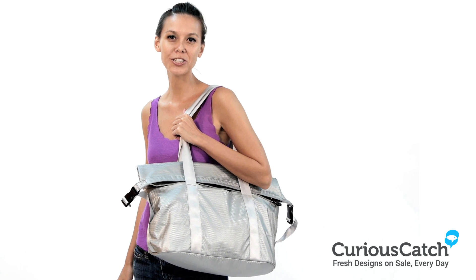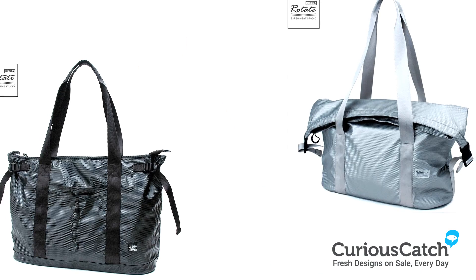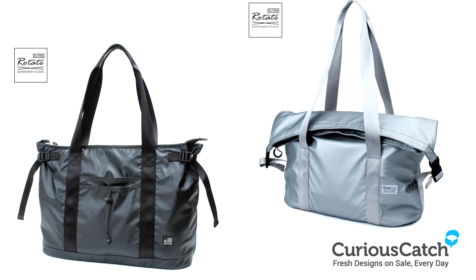Hi, I'm Grace. Today we're showcasing the Power Border Weekend Bag. Available in two colors, the silver or an onyx black.